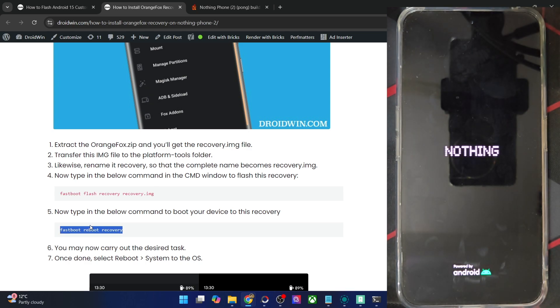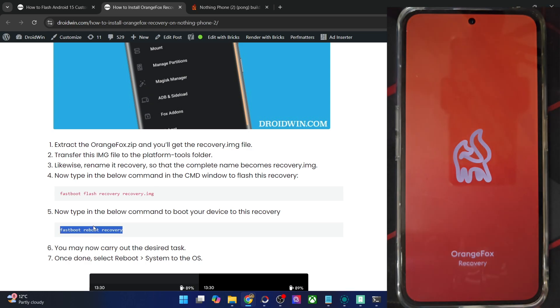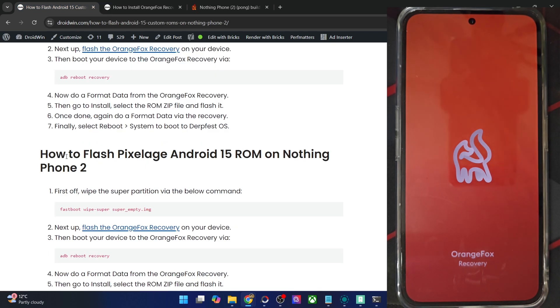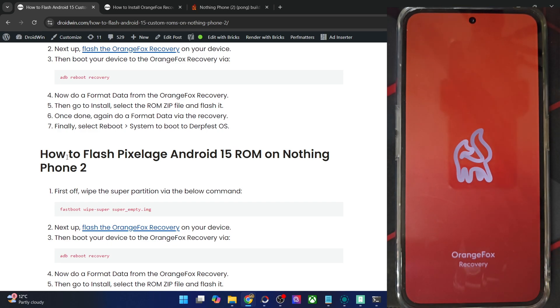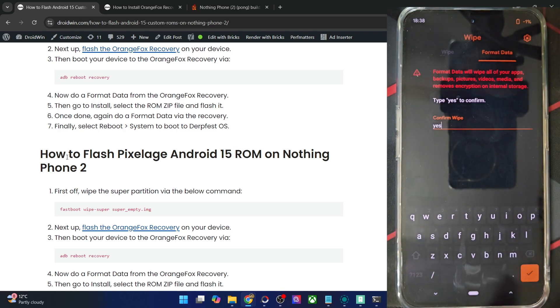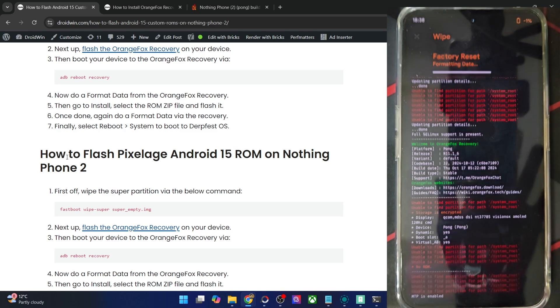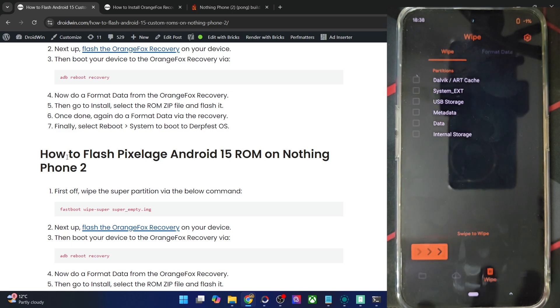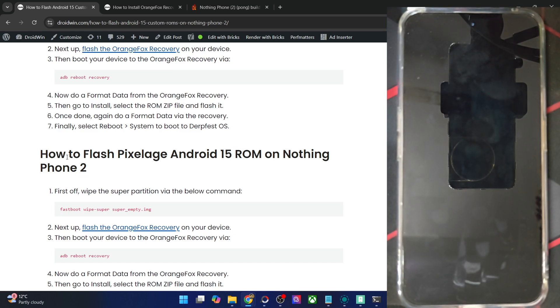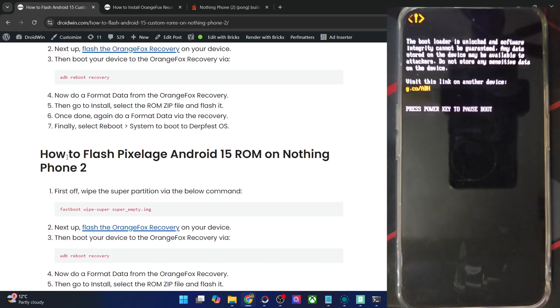Your phone should now reboot to recovery in a few seconds. Once inside the OrangeFox recovery, your first course of action is to do a Format Data, which will wipe off all the data from your phone. If that's well and good, make sure to take a backup beforehand. Go to the Wipe section, then Format Data, type in 'yes', and hit the orange checkmark — Format Data is now complete. Then go back, go to Menu, select Reboot, and reboot to Recovery. Your phone will now reboot to recovery, which will remount the data partition.